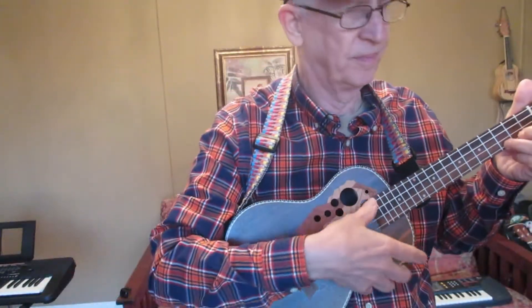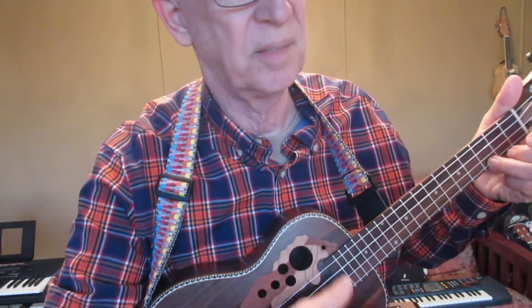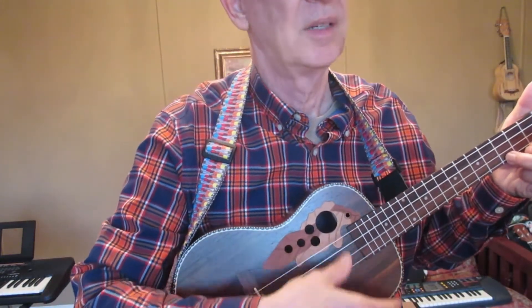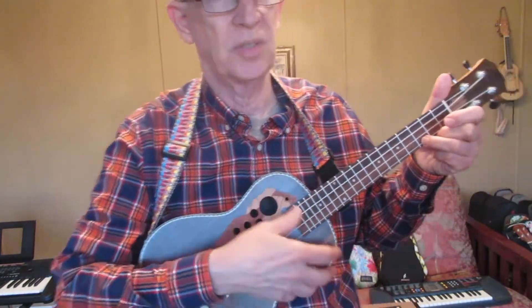Jingle Bells. You can play it dozens of ways, but for new players, why not try the thumb strum.